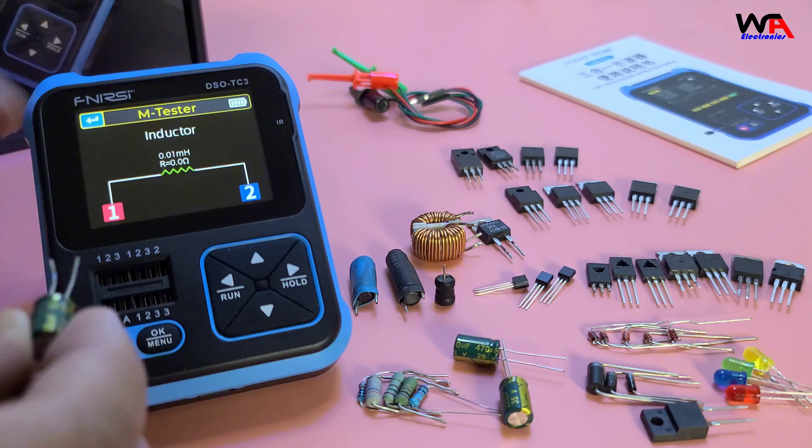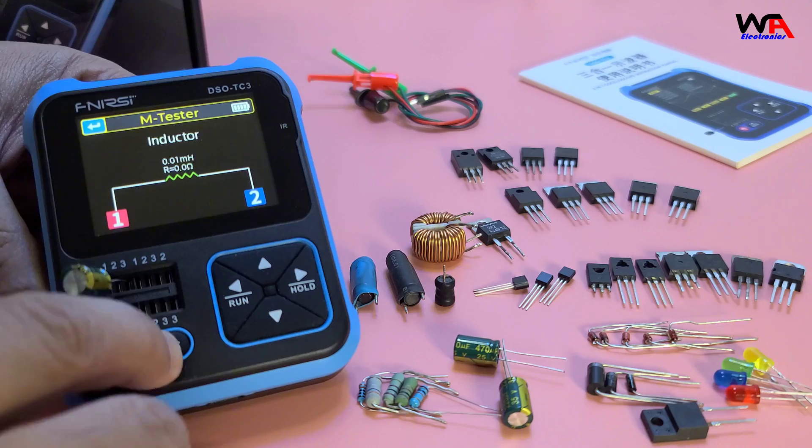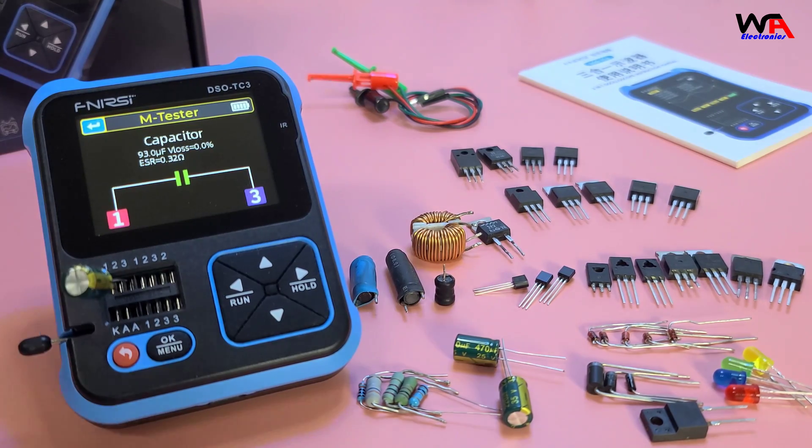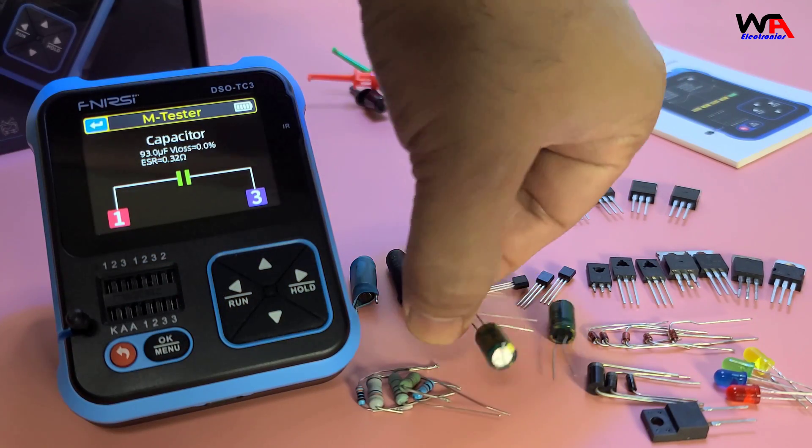Now let's move on to capacitors. Again, place the capacitor in the socket and press OK. The capacitance value is shown on the screen, ensuring your capacitors are within spec.